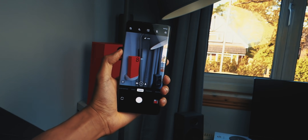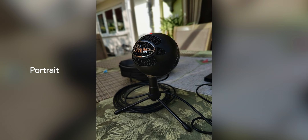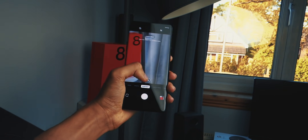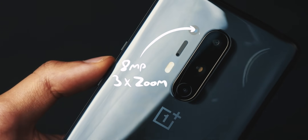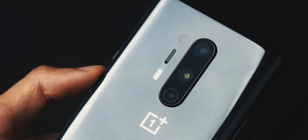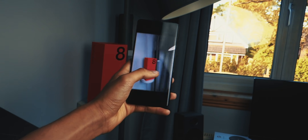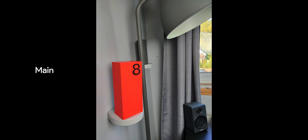The main camera is a 48 megapixel Sony sensor — quite large — which means a shallower depth of field, giving you natural portrait-mode-like shots without post-processing. You also get an 8 megapixel 3x hybrid zoom camera with optical image stabilization, a 48 megapixel ultra-wide with a 120-degree field of view, a 3cm macro mode, and a 5 megapixel color filter camera. The portrait shot has vibrant colors, good edge detection, and solid detail.